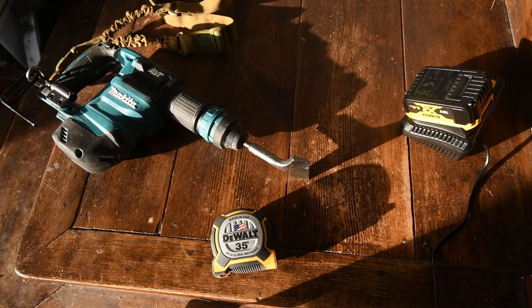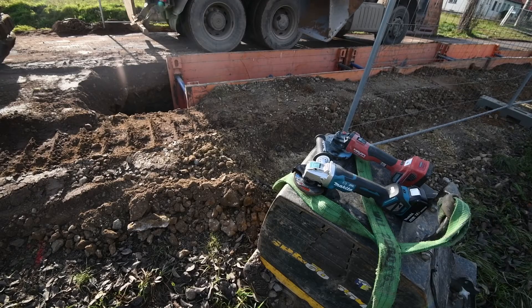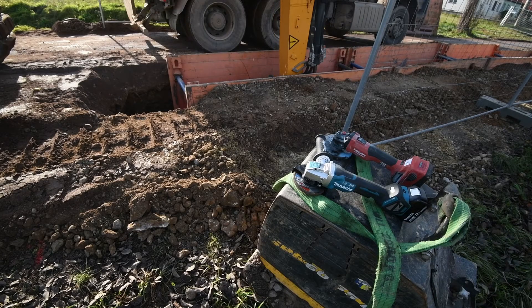Besides all that, we find this tape measure worthy enough to stay with us on the job site. We'll put a link in the description below. For those who are new to this tape game, check out one of our previous videos about how to read a measuring tape. Thanks for watching and stay tuned for more.